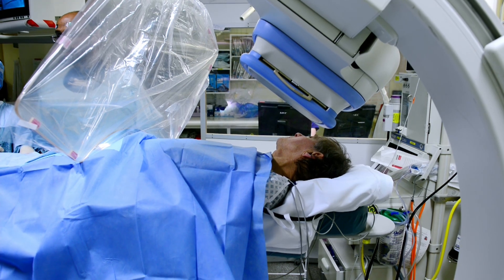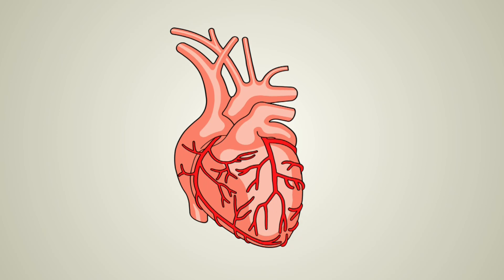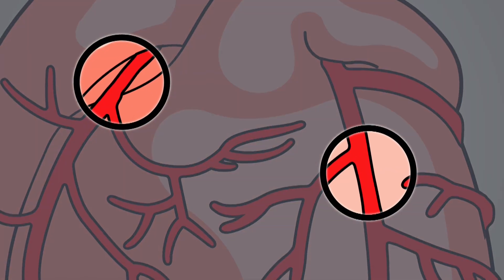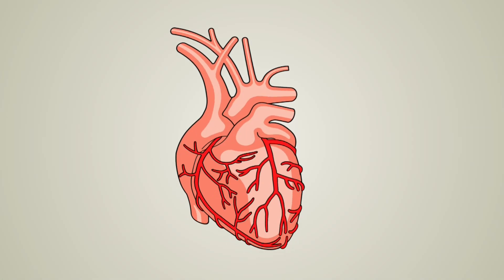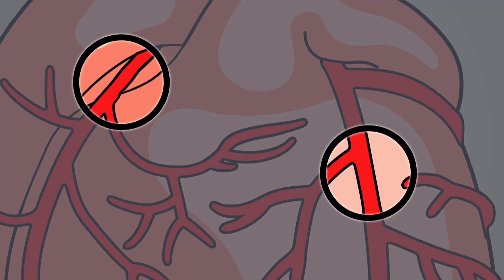We'll let that work its way in while we're setting all our other equipment up. When you have coronary heart disease, fatty deposits build up on the inner walls of your coronary arteries, causing narrowing or blockages which restrict blood flow to your heart. A coronary angiogram helps identify if you have these narrowings and shows how severe it is.